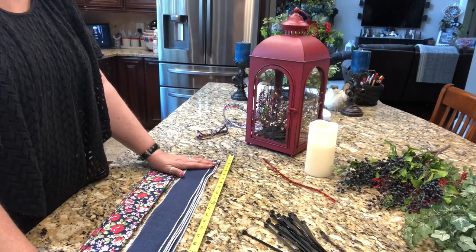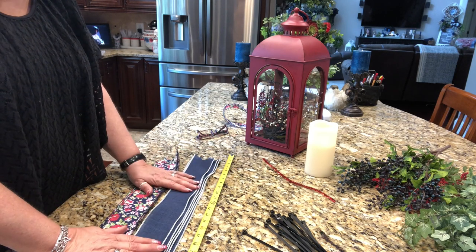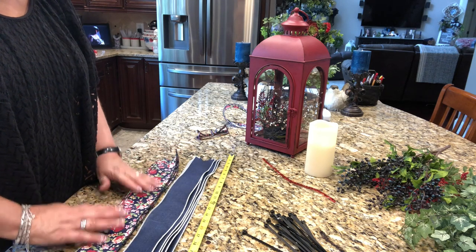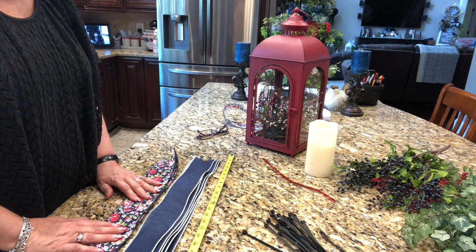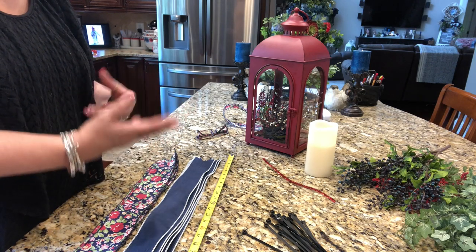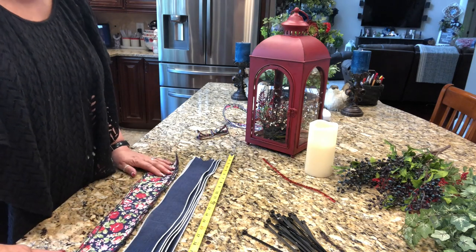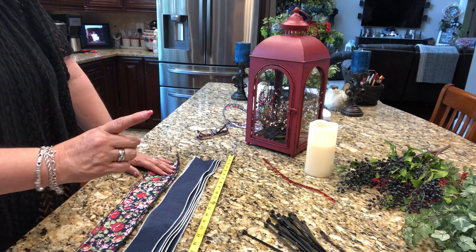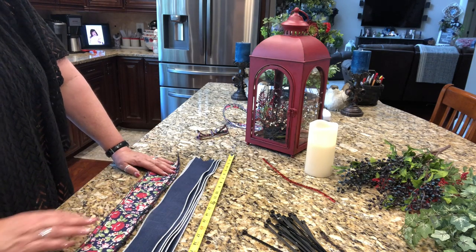Here I am back getting ready to get started. I'm making a 12-loop funky bow using two different types of ribbon. Both are wired ribbon. I highly recommend using wired ribbon when you make any funky bow, unless you don't mind if the loops are a little more limp. If you want them to stand up and hold their shape, use wired ribbon. Each strip of ribbon equals one loop in the 12-loop funky bow — hence 12 pieces of ribbon.